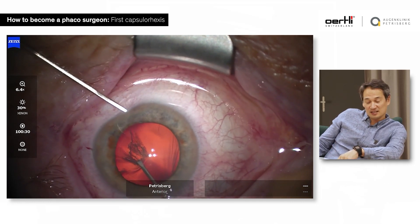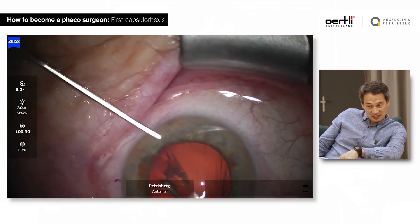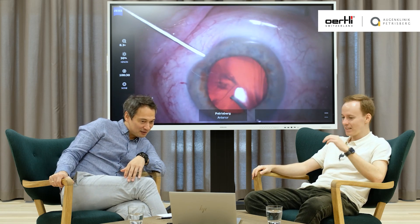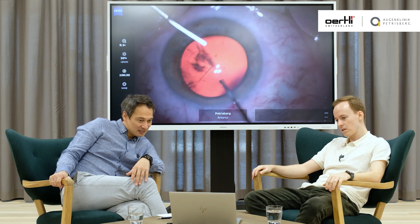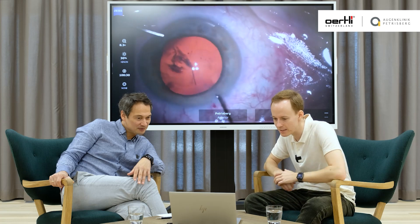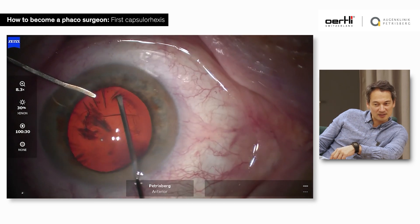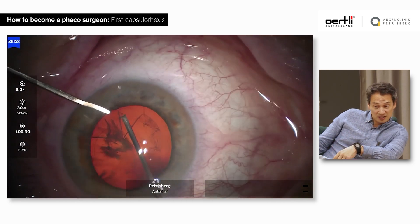One instrument is to stabilize the eye, but sometimes in complicated cases you will need your left hand. Once you reach a complicated case and you need your left hand to support you in any maneuver, it's always good to have tried that. The second instrument is moving around so much — look, now I'm pushing the paracentesis and trying to enter the eye. What you do well is that you're not pushing down on the capsular axis, though you're moving the eye around quite a lot.